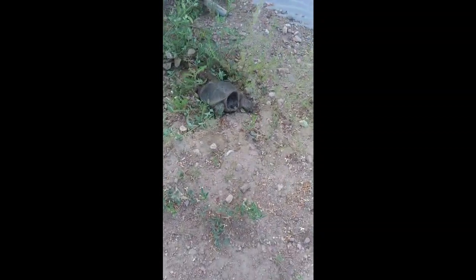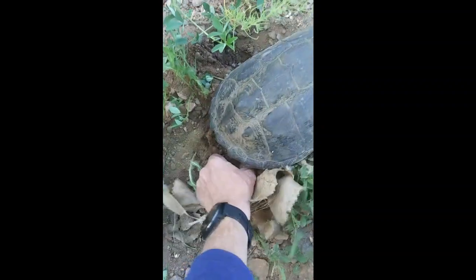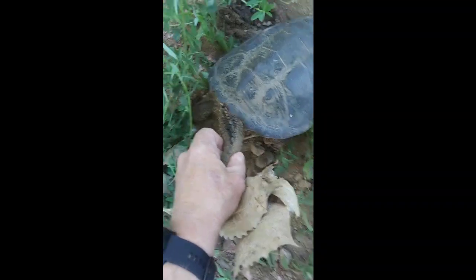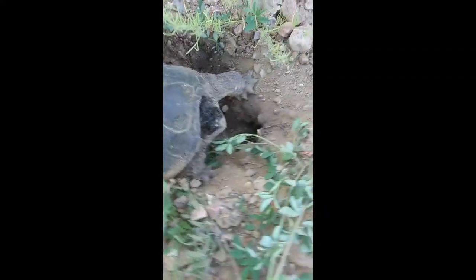All right, this is a snapping turtle. He's not the biggest one I've seen, but he's definitely a snapper. You can tell — watch out, Rip — you can tell by his tail, it's kind of rigid. His shell has been worn down. They are pretty rigid too, but look at his head. No question, that's a snapper.